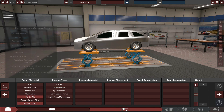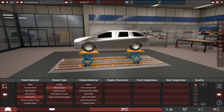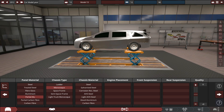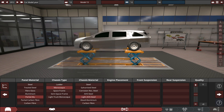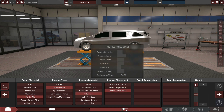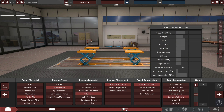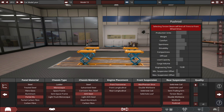Partial aluminum for the panel material, monocoque chassis — because this is a normal generic wagon with a V16 slapped into it. We'll go for AHS steel since it's a reasonably modern car. Front-mounted transverse engine. We'll go with MacPherson struts up front and multi-link rear.